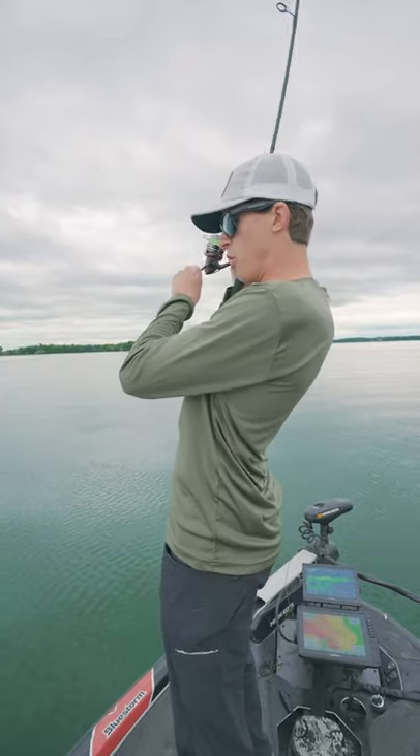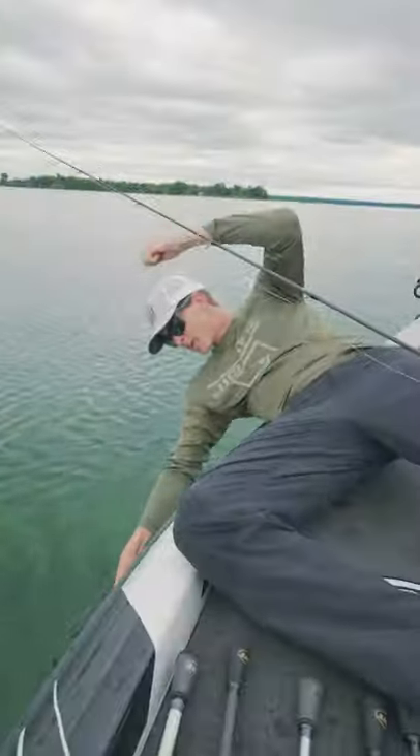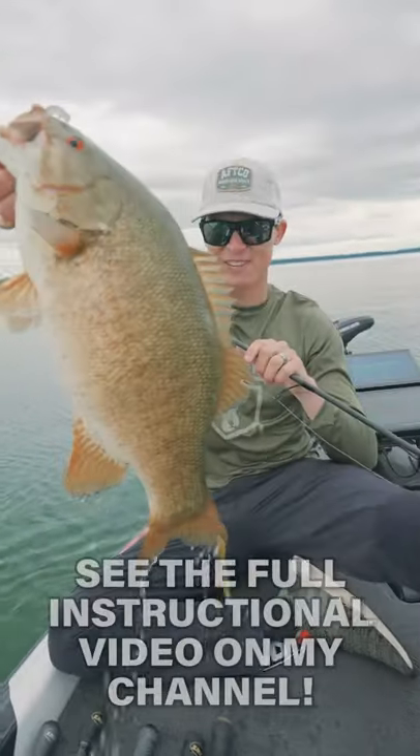Fish just like this one — oh, got him! Oh my god. This right here folks is why you throw the drop shot.